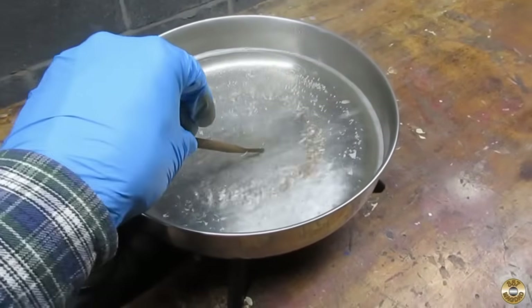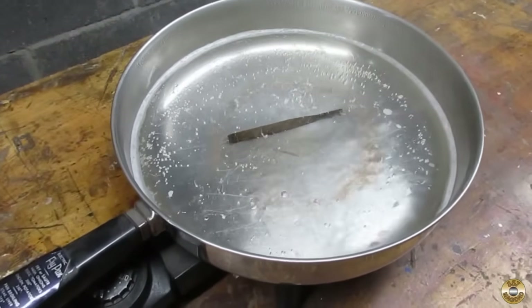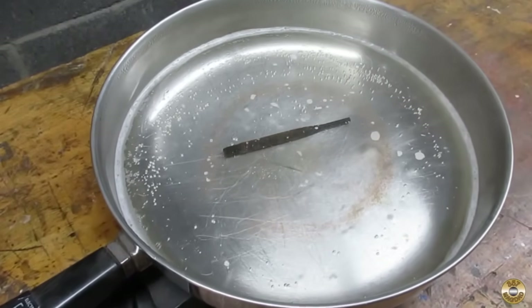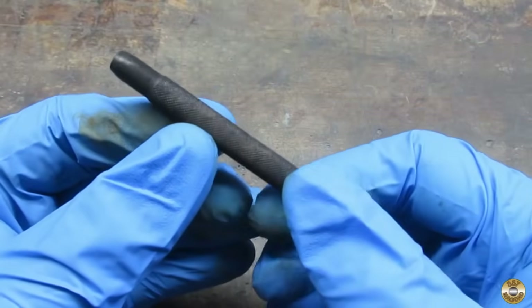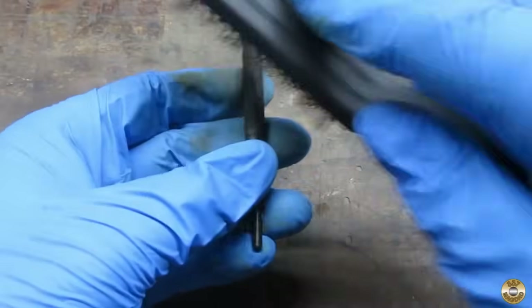Here's the second dip into the boiling distilled water. It turned black like magic. Here's the punch after boiling for a few minutes. I buffed it and degreased it again.